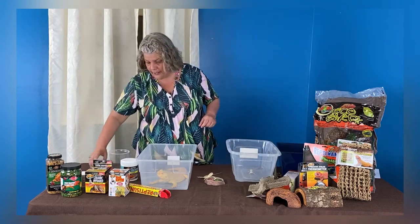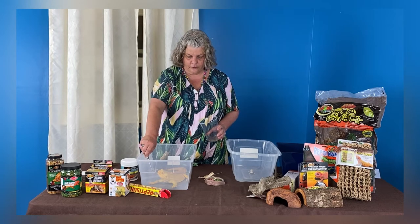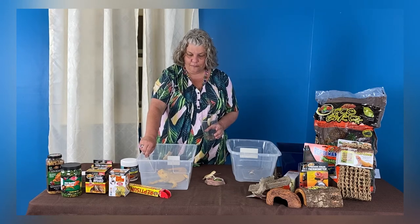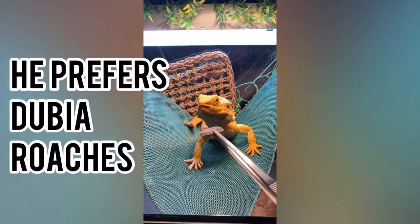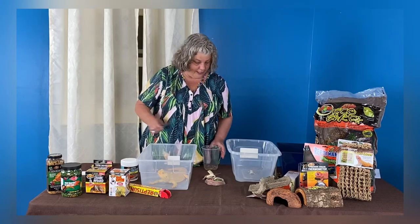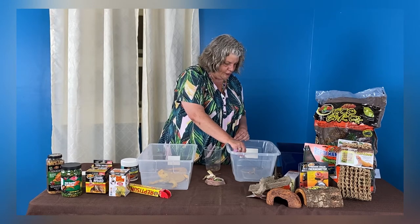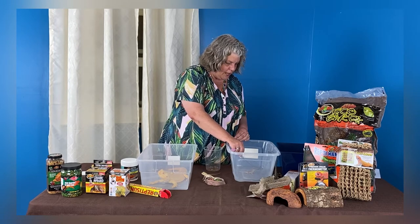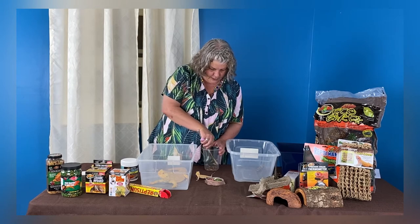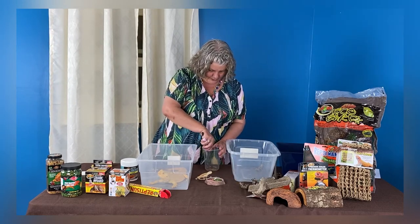We have many different morphs of bearded dragons. Years ago, bearded dragons were just a normal bearded dragon, and now we have citrus, leatherbacks, and all different types of morphs — just like in the snake world where there are hundreds of different morphs of ball pythons. When you feed them, you want to make sure the insect is small enough: the size should be the distance between their eyeballs, and no larger. So that's about as large as you want to go.